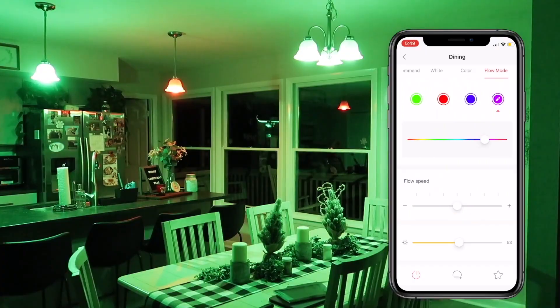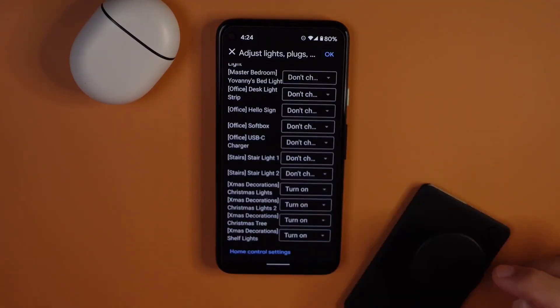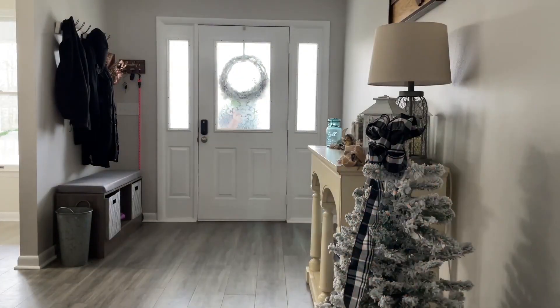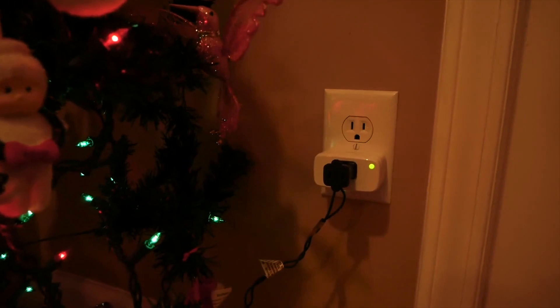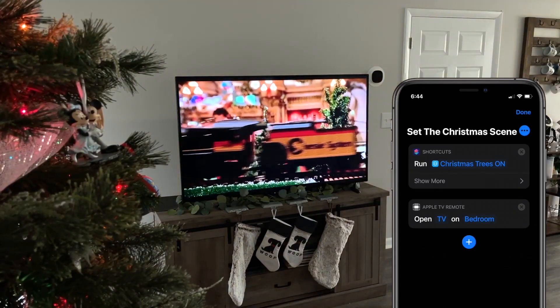Once connected to the device, the smart plug allows you to create scenes and set a schedule to turn on and off the lights whenever you want. If you're away for a weekend you could also set your plugs to turn on and off around the house at random short intervals. This can create a sense of presence that is sure to scare off potential intruders.